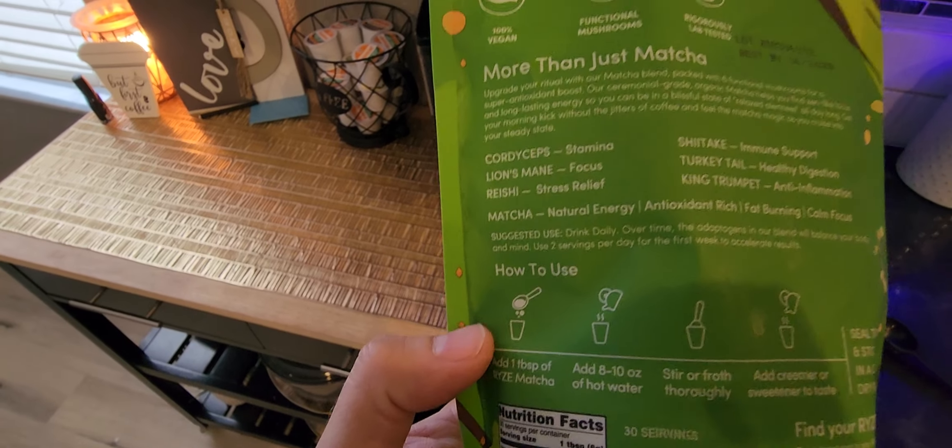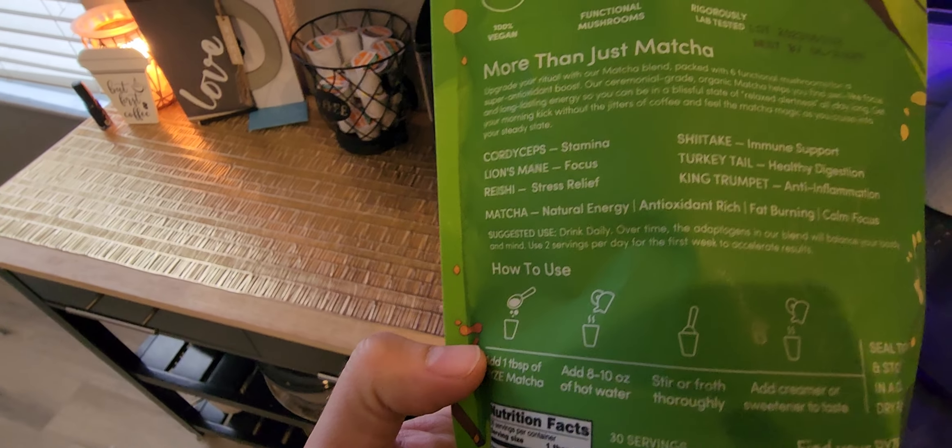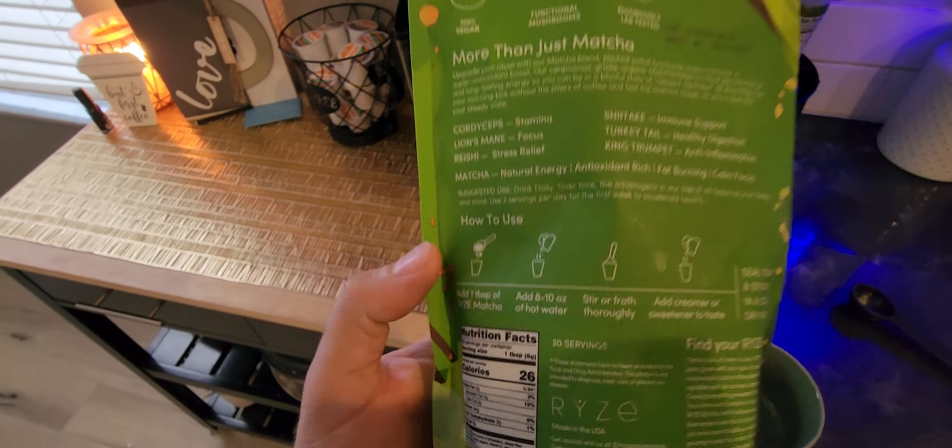You can see here, matcha is known for natural energy, antioxidant-rich, fat-burning, and calm focus.